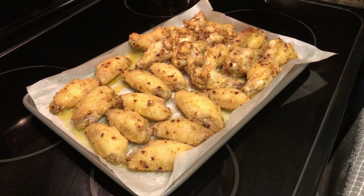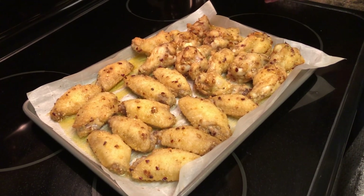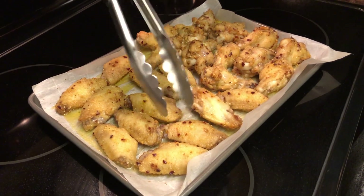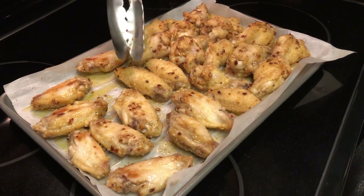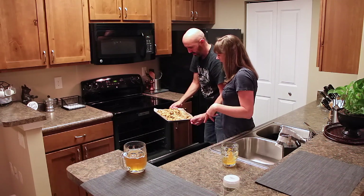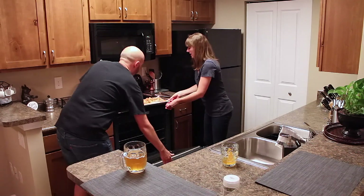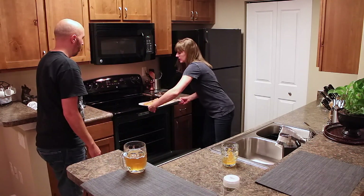We're about halfway through baking these wings — I'm going to go ahead and flip them. Our chicken wings are done and we're going to take them out of the oven, see how they look, then pop them back in for four to six minutes under the broiler so they get nice and crispy. I think I'll flip them back over before putting them back in under the broiler.